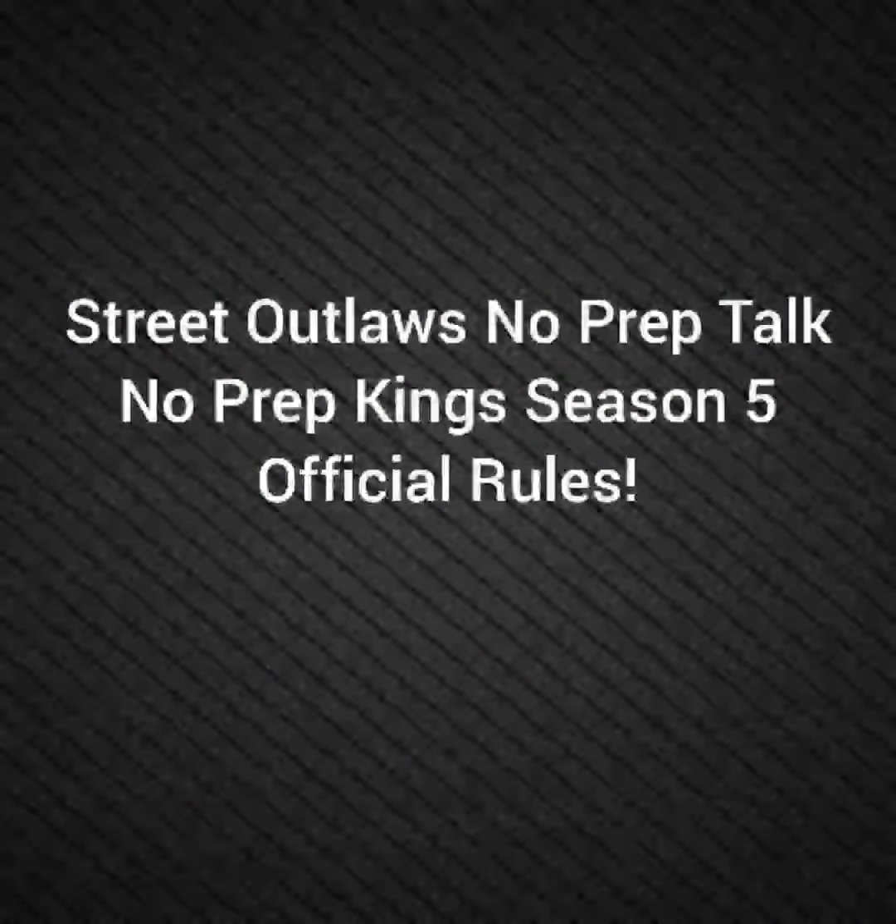This is Street Outlaws No Prep Talk. Today we're going to talk about the No Prep King Season 5 Final Revision of the Weight Rules.